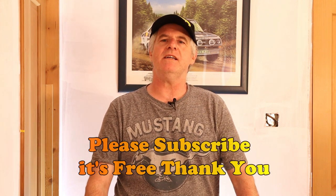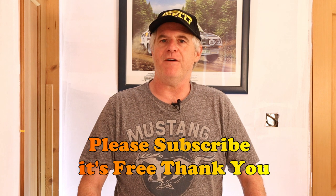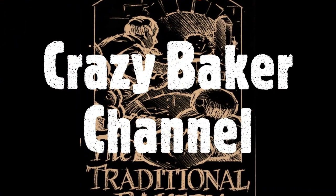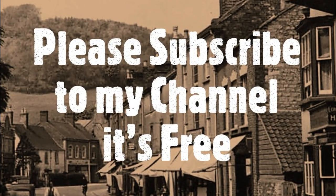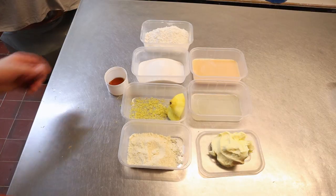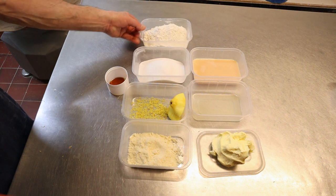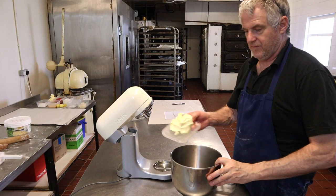Hi guys and welcome back to the channel. Today we're going to be doing a Madeira cake. This is an old school recipe using a sugar batter process. This is one of five recipes I was thinking about doing, but I've chosen this one as probably one of the best. Please subscribe and please share. The recipe is below the video in the description, and you can also find the recipe on my Facebook page at The Traditional Bakery.